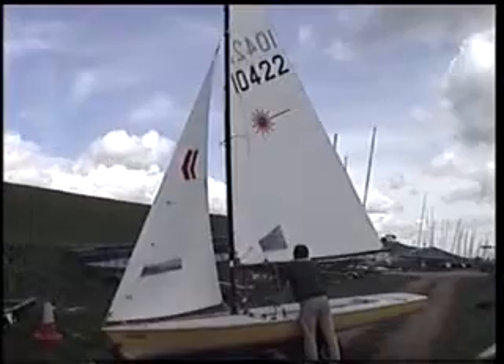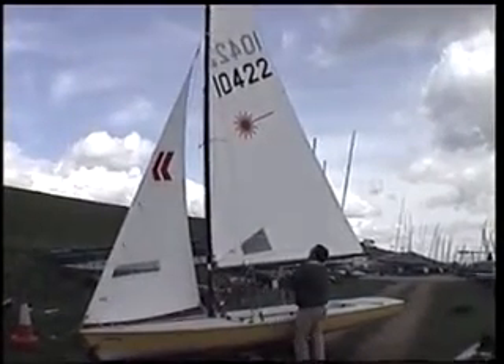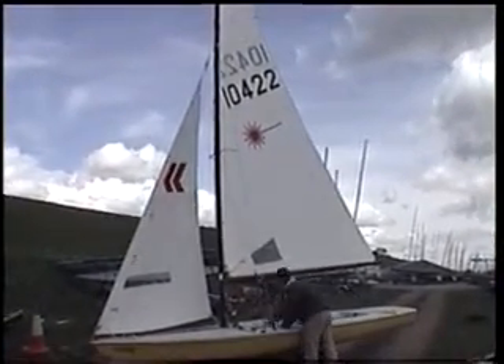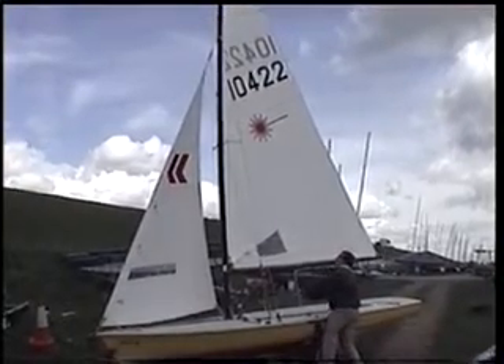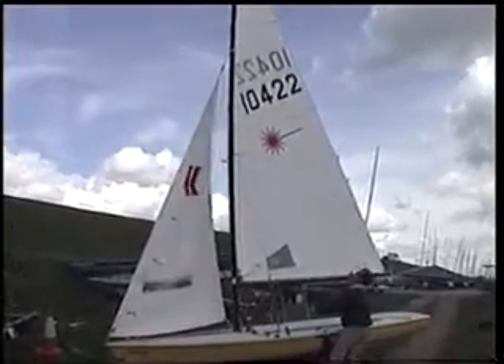And then if I pull the Outhaul on, that tends to take the power out of the sail in this area where there are no battens, right just above the window and below the batten. And then the kicker probably has the most effect and that will flatten the area just between the battens and the numbers. So pull that on really tight.